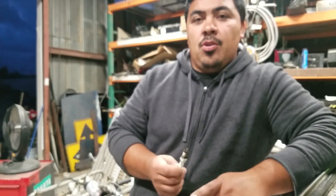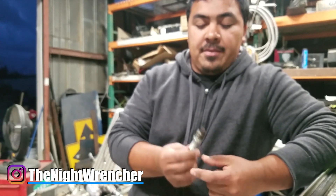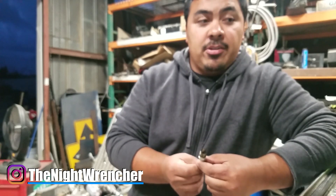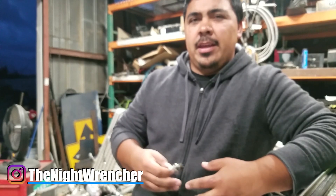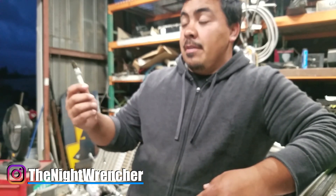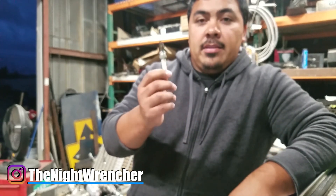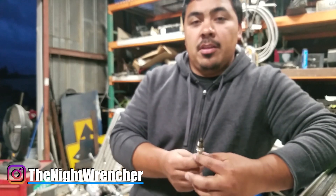Welcome to the nightclub guys, it's your host the nightwrencher. I was on my way to replace my spark plugs — I have NGK TR5s in my LS and was going to switch to TR6s, thinking a colder plug might be better. But the more I thought about it the less it made sense, so I considered TR55s, which are larger gap versions of the TR5s. I ended up just re-gapping my TR5s to .055 and now I'm solid — runs excellent, runs better than before and I'm super happy.